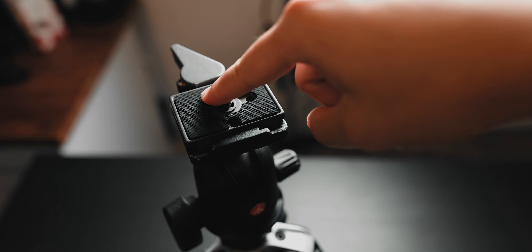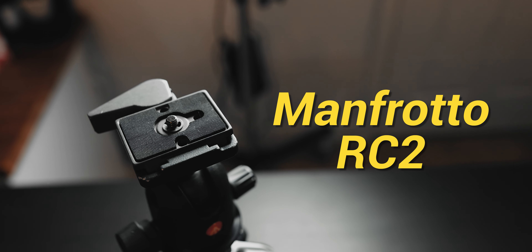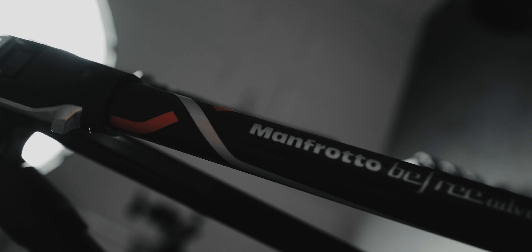Accessory number one — starting off with something that is absolutely a must-have for any photographer or videographer: quick-release plates. Now there are many different systems out there, but I personally love the Manfrotto RC2 quick-release system. I was first introduced to it when I got my Manfrotto BeFree tripod, which came with a ball head that had the RC2 quick-release adapter.